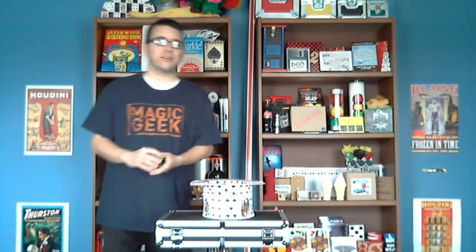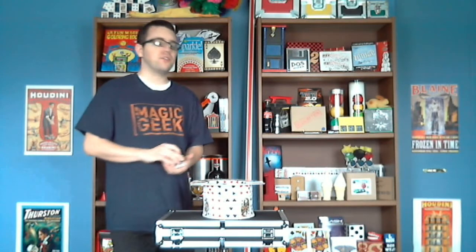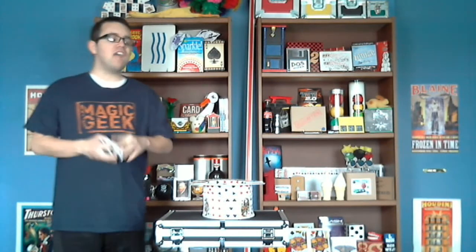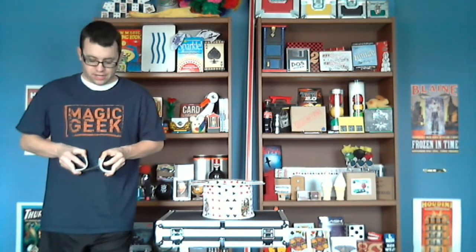All right, hello everybody. It's 444R with the next video of the 365 Day Mountain Challenge. Got a trick today. I'll do a quick little review of it after I perform it. I'm going to shuffle up the cards. I have to do this trick at least once in my shows.